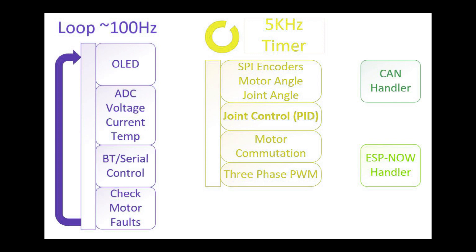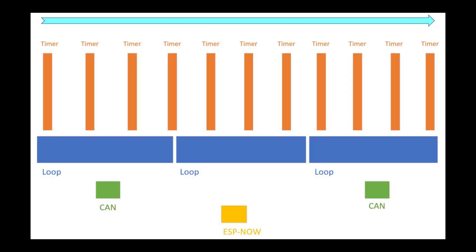The motor and joint control only take up 10% of the CPU time, leaving 90% of the time for the user.